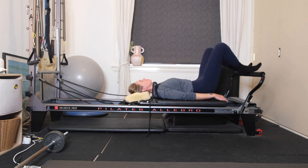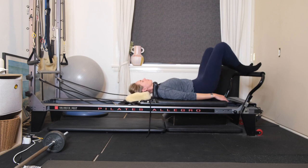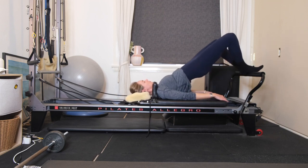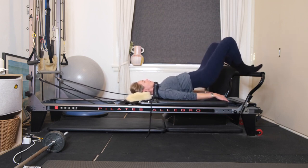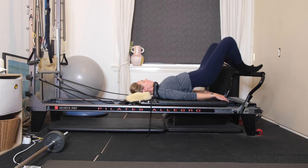On your next one, keep the hips up high. With a flat back, you're going to inhale, come down halfway. Exhale, squeeze the glutes, lift the hips back up. Inhale, coming down halfway. Exhale, squeezing and lifting. You've got four to go. Don't let that carriage move, keep it at the stopper.